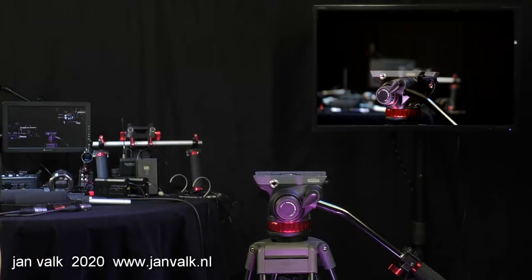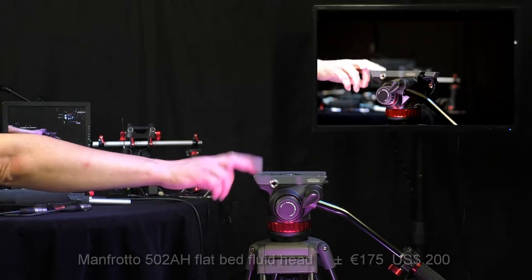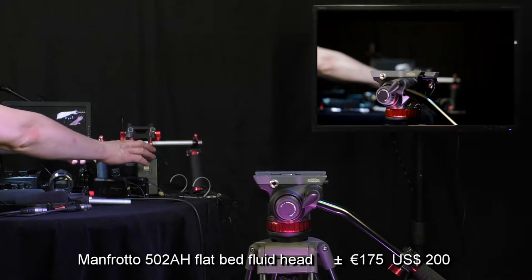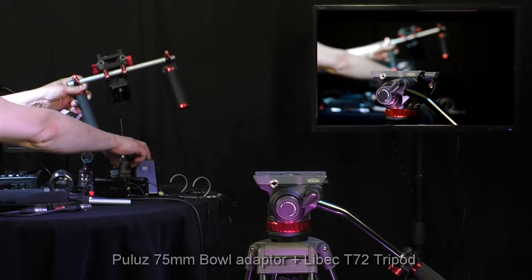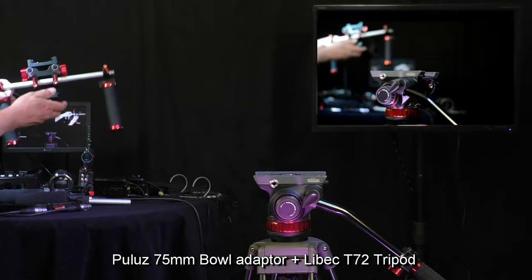This is the build-up of my homemade do-it-yourself video rig. It's made for a Panasonic consumer camera. The Manfrotto fluid head is a little bit more expensive but most parts are really cheap. I will show you what I made and how crazy one can go.